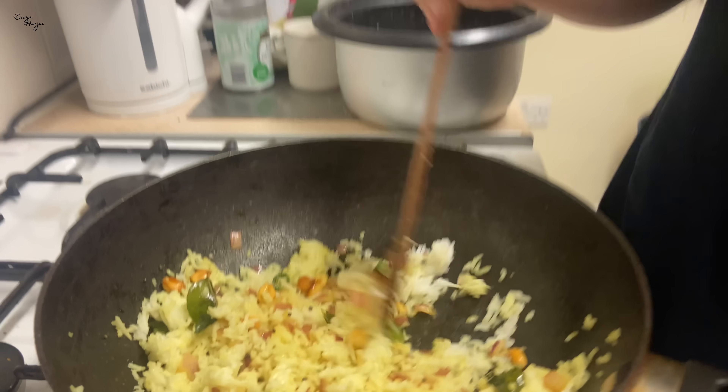Lemon rice and curd rice — we usually make them from old rice. Because if I cook fresh rice and it is still warm, the rice will be soft. With old rice, the rice will be firm, so you don't need to do anything extra and the grains will not break when you mix.